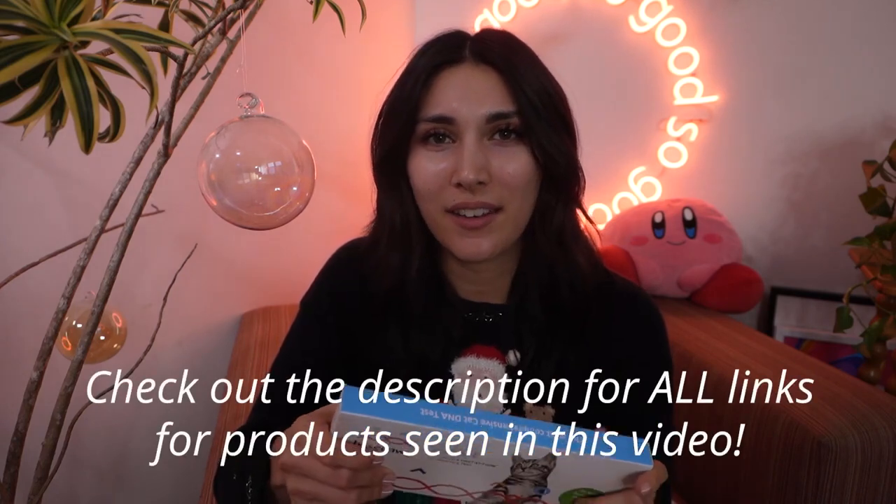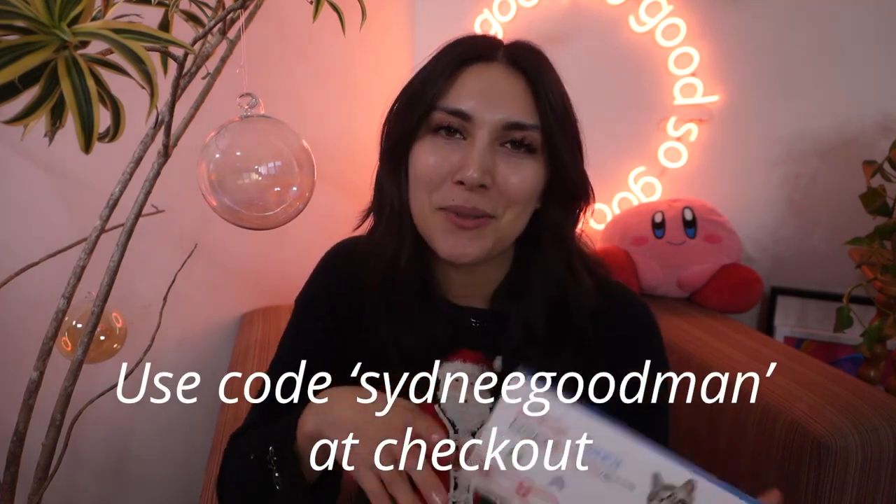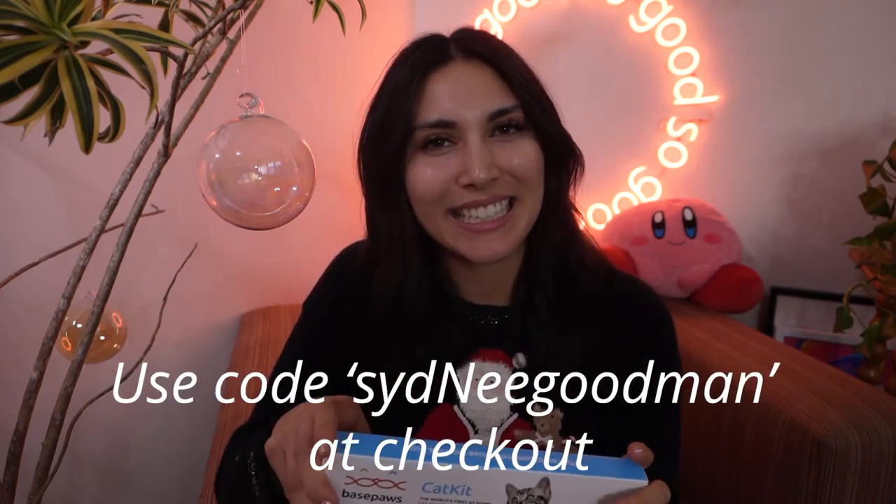If you're as excited about Basepaws as I am, and you know someone who loves their cats - or maybe you want to get it as a gift for yourself - there's a link in the description to purchase. I also have a discount code: just put my full name, no spaces - 'SydneyGoodman' - and you can use that at checkout for a discount.